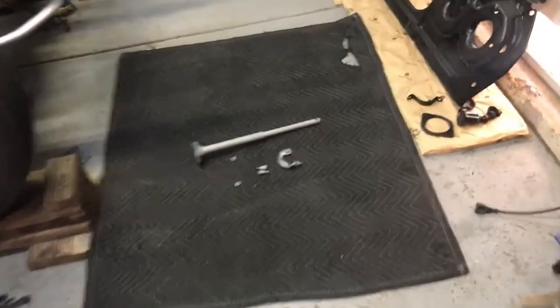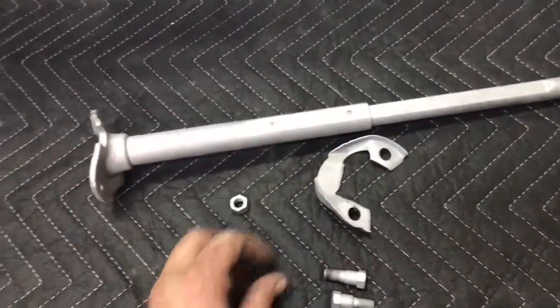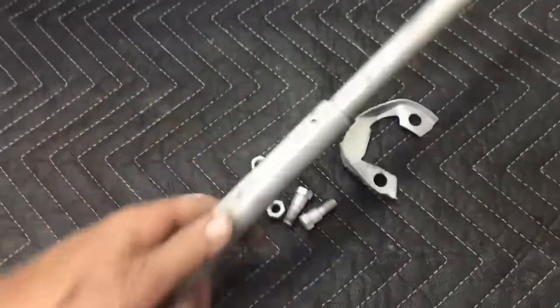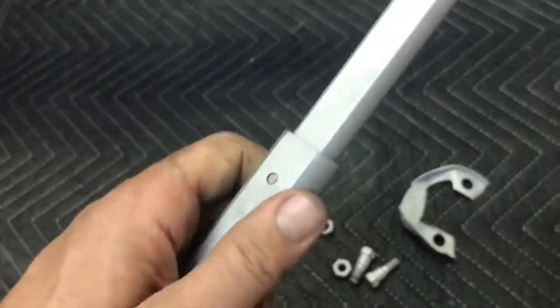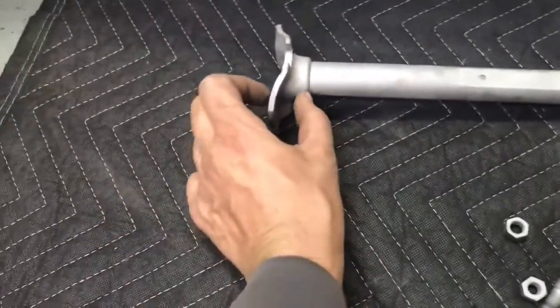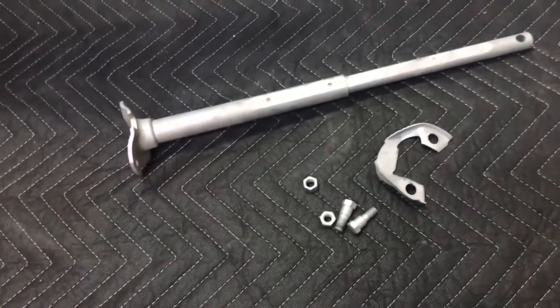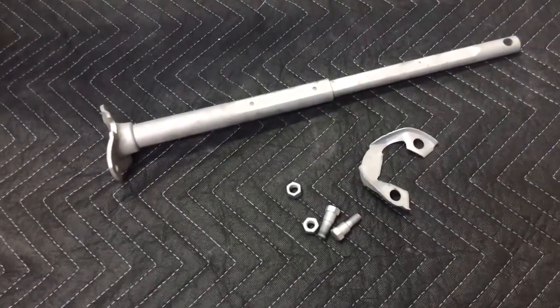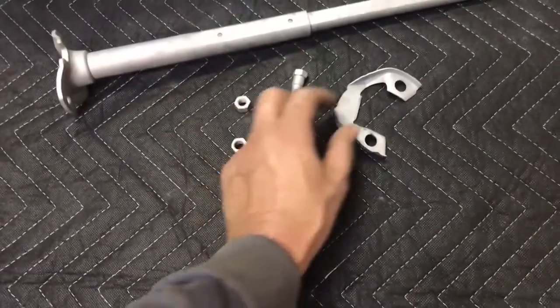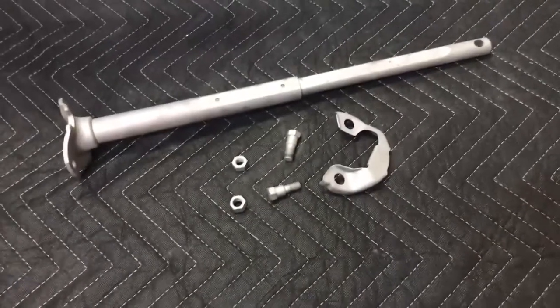Let's take a look at how the media blasting turned out. Media blasting doesn't leave a shiny finish — it leaves a matte, silvery-looking finish — but I love how that turned out. We're probably only going to use a small portion of this piece, but I like to clean, powder coat, and then either throw away the pieces I don't use or put them in the shed for eternity. Let's take a look at what's remaining.